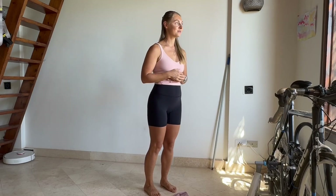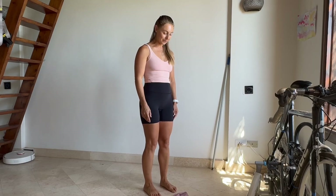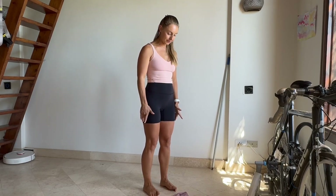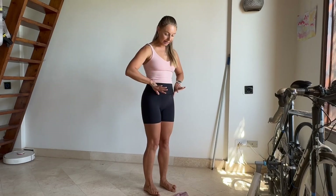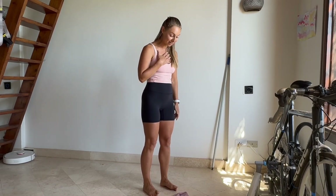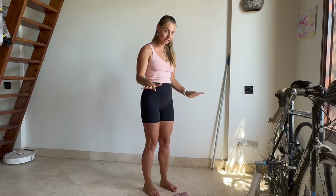A few more times — balance on the feet, back and forth. Last two and one more time, and center. Super! Now lift your big toes up, try to press the little ones on the floor, and lift the big ones all the way up. Then press them down and lift the little ones up. It might feel very challenging — in fact, for me it's very challenging. I have flat feet.